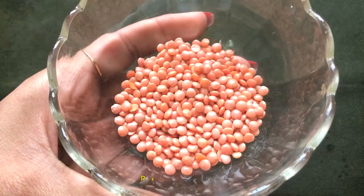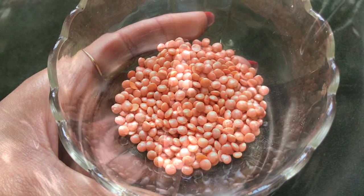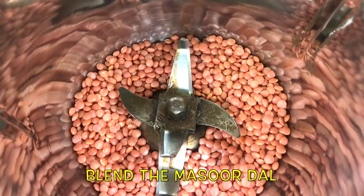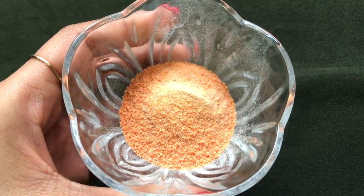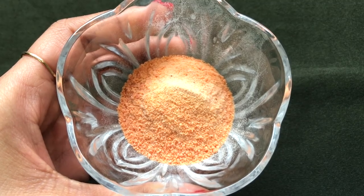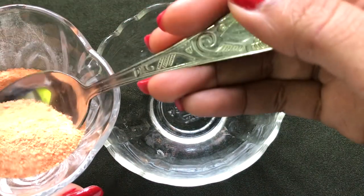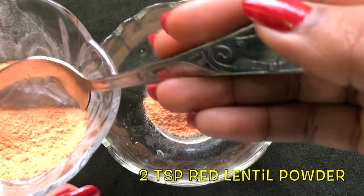To prepare the red lentil powder, firstly take red lentils — here I am taking 2-3 tablespoons. Put all the red lentils into a blender or grinding jar and then blend everything really nicely to make a fine powder. And that's it — your homemade red lentil powder is ready. Now let's prepare the homemade red lentil scrub by taking 2 teaspoons of red lentil powder in a clean bowl.